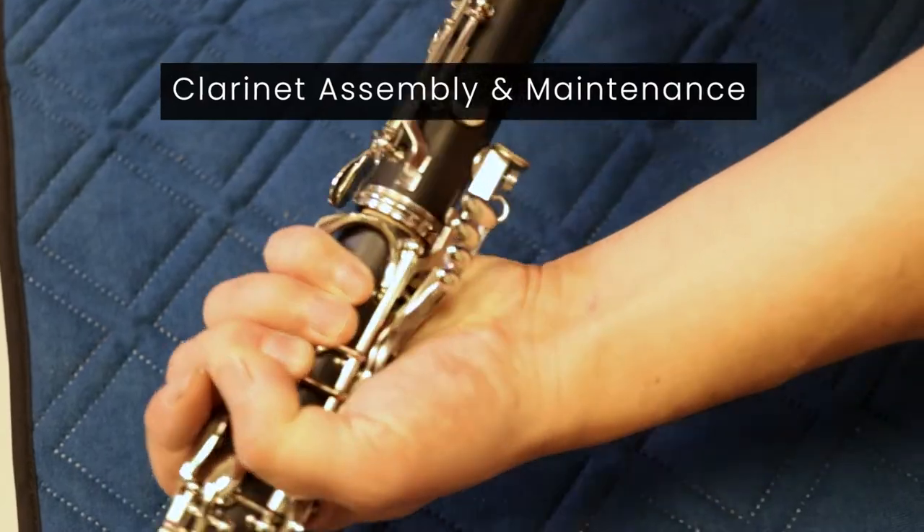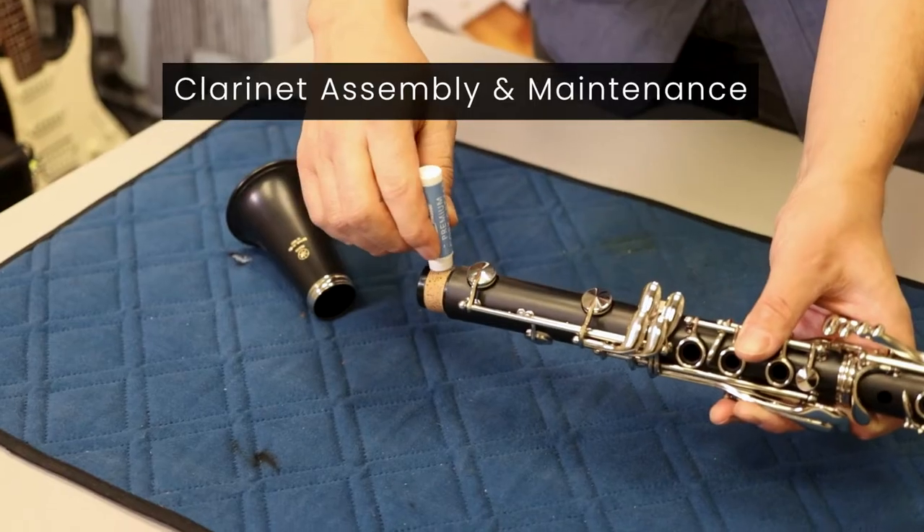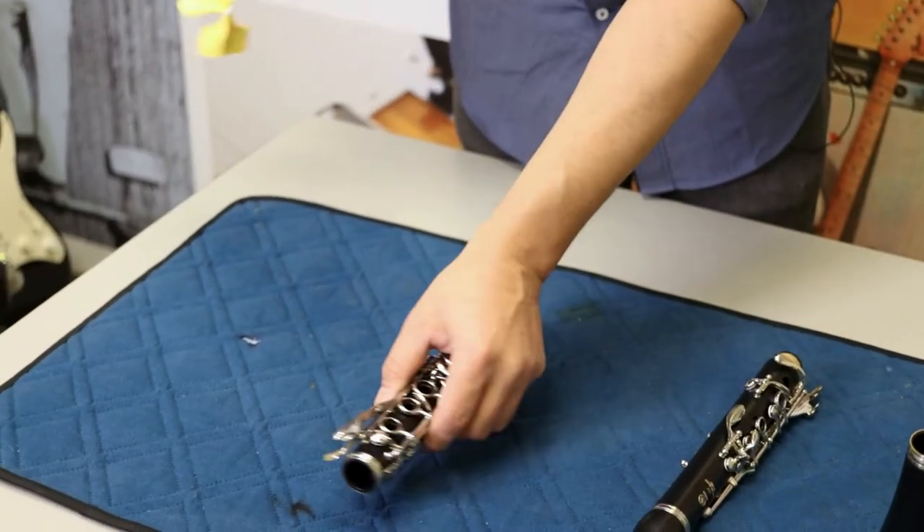Hi, this is Jimmy from Cosmo Music and we're going to be going over some basic instrument maintenance tips for the classroom. We're going to talk about how to properly assemble a clarinet as well as some general maintenance tips.